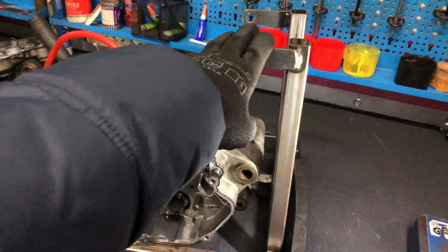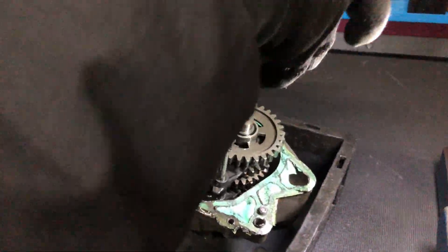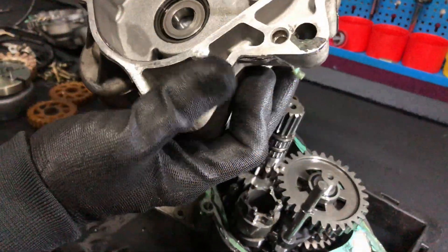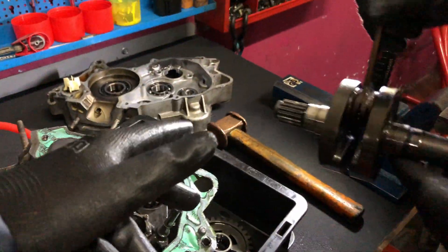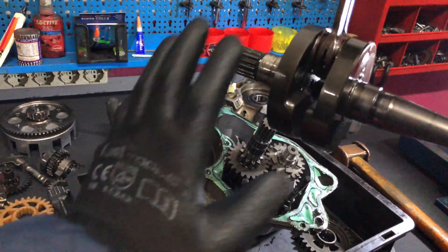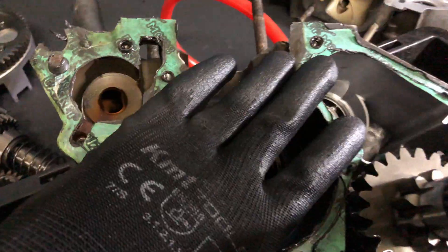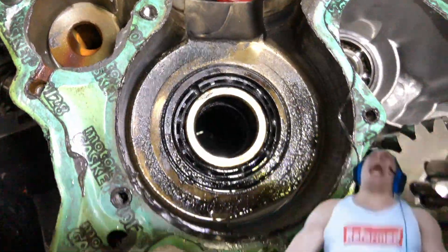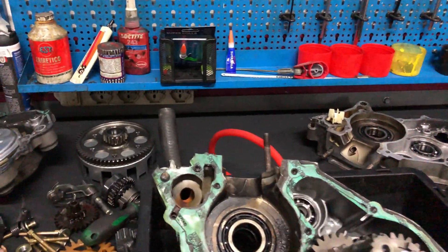We're taking the engine off the engine stand because now we have to separate the block. We did it — we finally opened the block. Look at the bearing: it's cracked. Look at the pin top — it's damaged as well. We finally took the block apart.